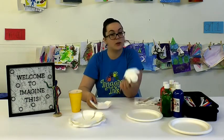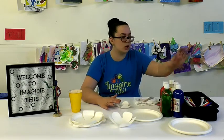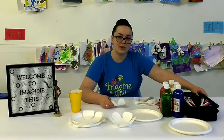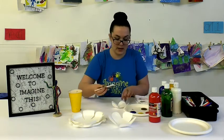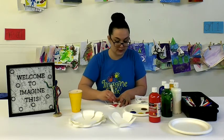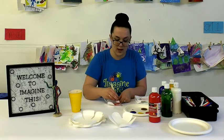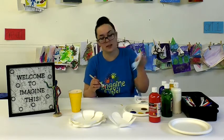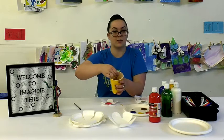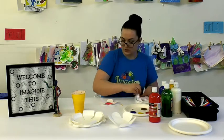Now paint each and every one of these flowers. You can use paints or markers since paper plates work well with markers and it's a little bit cleaner. Paint the inside of your flower first. We don't want both sides wet at the same time because it could stick to the surface you're working on. Just focus on one side at a time. Take your time, have fun, and mix different colors together.